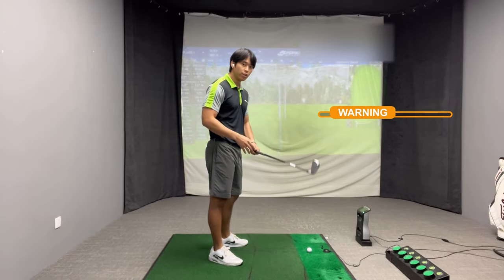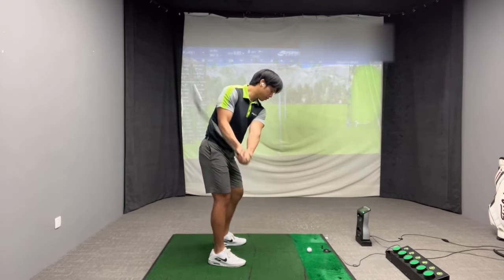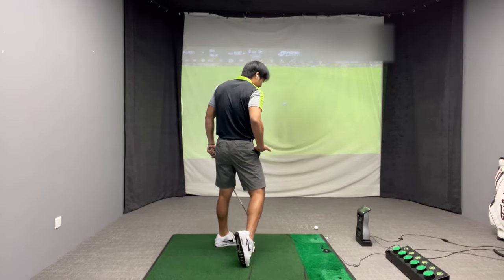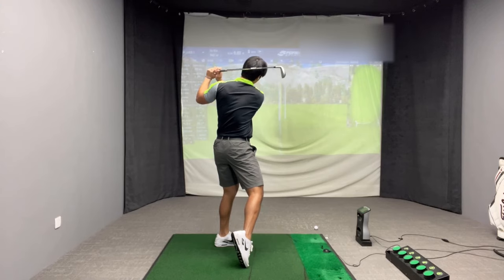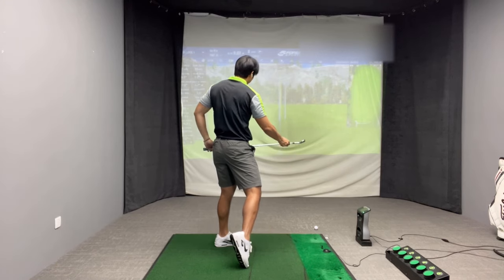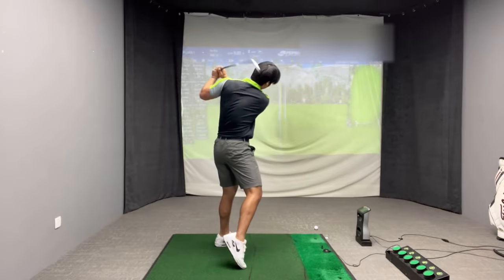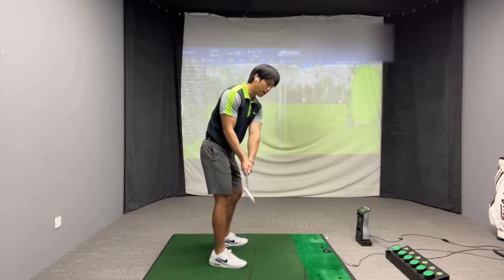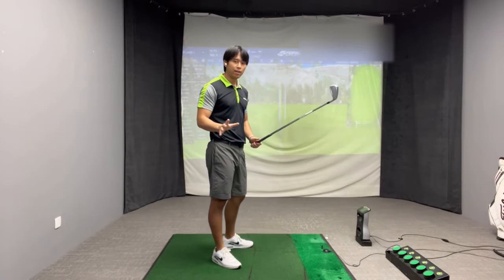This movement can also make it more difficult to tilt correctly and rotate. When your trail knee thrusts towards the golf ball, it keeps the right side of your hip much higher relative to your left. When you follow through with that kind of movement, your hips appear more level to the ground. If your hips are more level to the ground, it makes it more difficult for your upper body to tilt into the trail side and also makes it more difficult for your body to rotate correctly through impact. If you can't tilt to the trail side correctly, the only way to get through impact is to raise your trail shoulder really high and then get the body to turn well past impact.